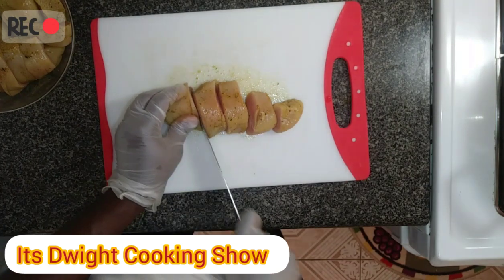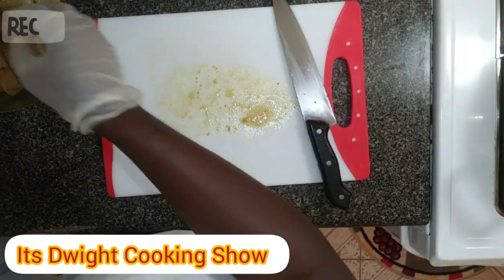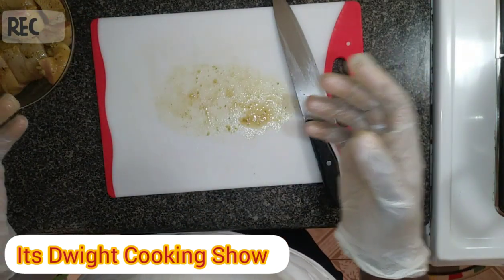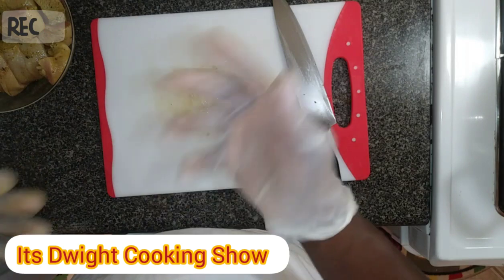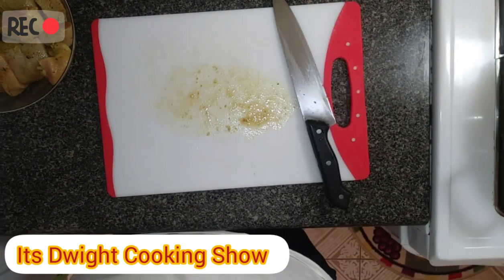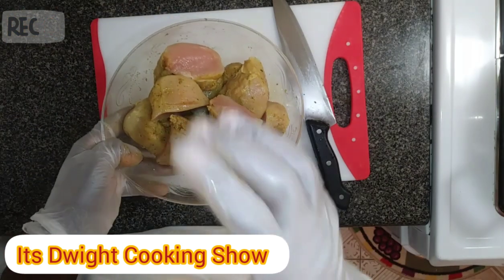I'm using three organic chicken breasts. These chickens are bred from small farms that are fed grass and so forth, so it's not filled with all of those things that regular chicken would have. Okay guys, so here's the process — I'm on to the next one.